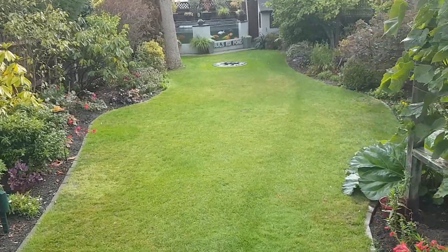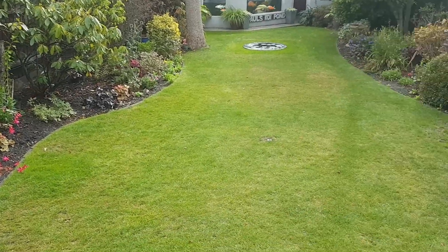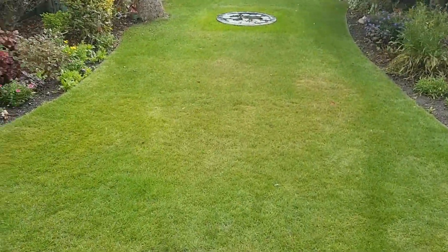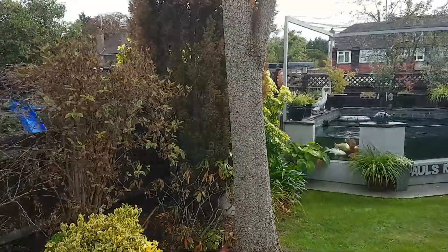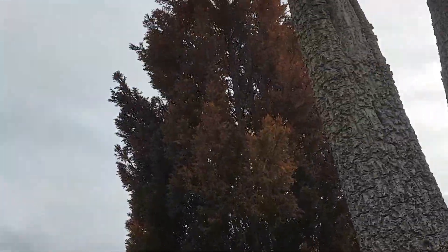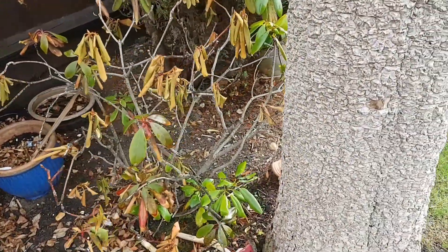Hello guys, been a little while. As you can see, we finally got some rain the last couple of weeks. The rhubarb and grass has come back. Some of the shrubs, like this conifer — I don't think it's going to make it, it's all gone brown. All the enzymes are rubbish even though there are all new shoots coming out.